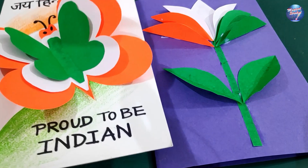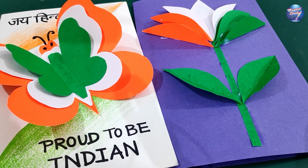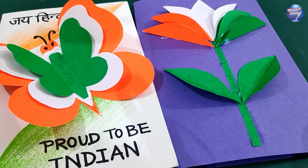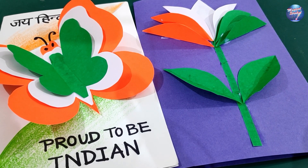Hello my dear viewers, today we are going to learn these two beautiful cards. Before that, if you have not subscribed to my channel, please subscribe right now and please do like, share, and comment.